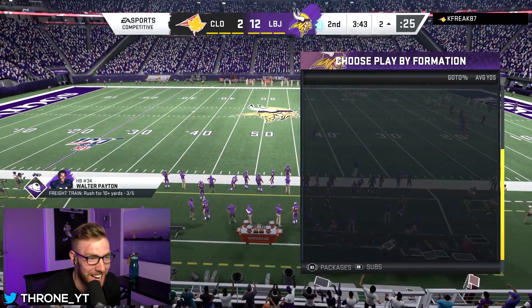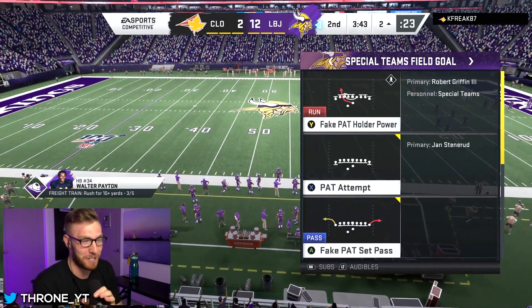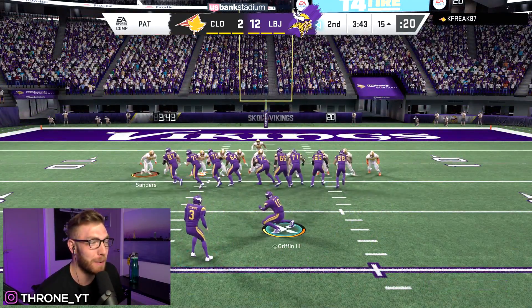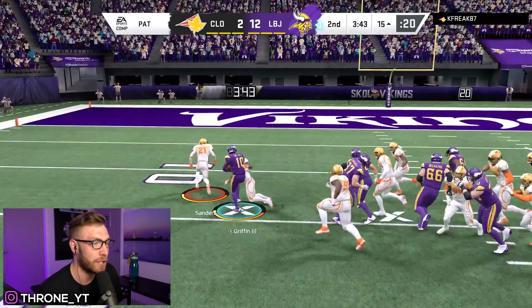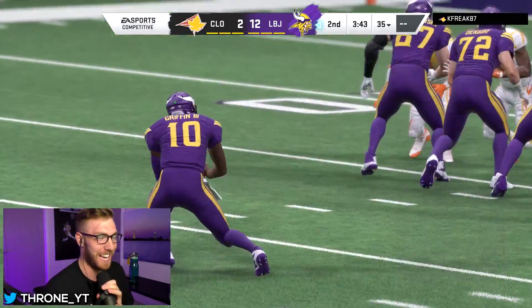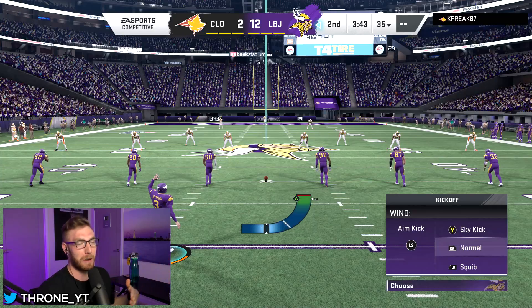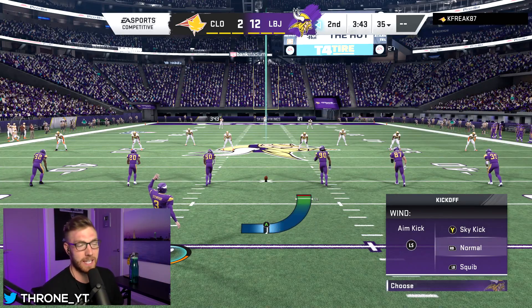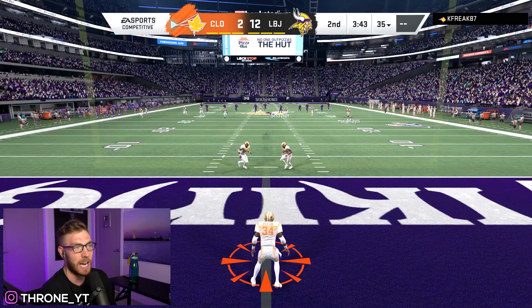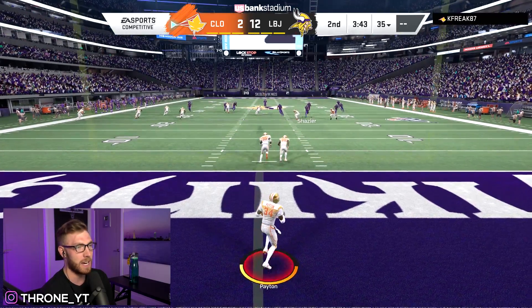I'm going to put RG3 in so when this guy tries to block my PAT again, I'm just going to take this thing in. Congratulations, you blocked my PAT — I'm going to take this for two. Not even close. The fake holder blast — Oakland doesn't have it, but the fake holder blast is way better than the QB power one. Do not run the one that's the holder power, that one's terrible.